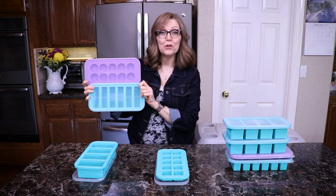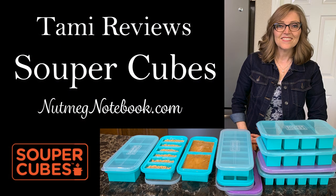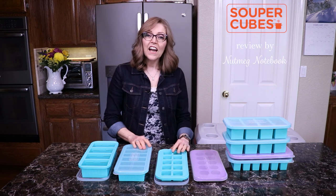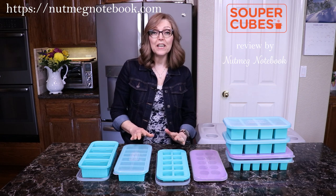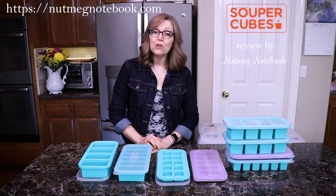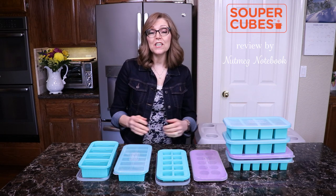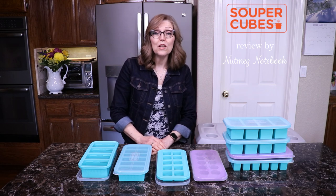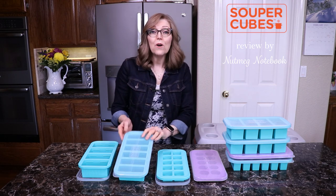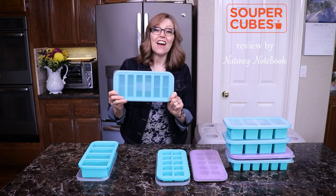Today we're talking all about supercubes. Hi everyone and welcome. I'm Tammy, the creator of the blog and YouTube channel called Nutmeg Notebook. This is where I share all about my whole food, plant-based lifestyle, as well as wonderful kitchen tips that everyone can use. Today I'm happy to share with you all about supercubes — what are they, how do you use them, questions and answers.